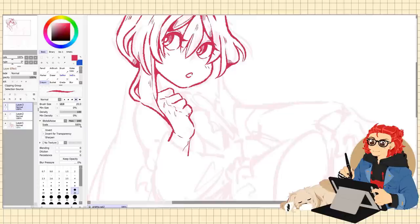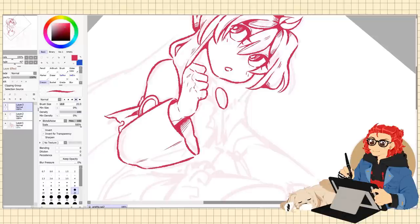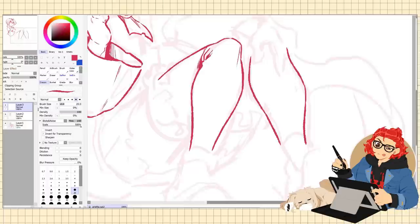This tablet also has a lefty mode for all my left-handed folks out there. It's just a simple checkbox away for left-handed users to enjoy this tablet too. To make it compatible, all you have to do is put it upside down so the buttons are in the bottom right instead of the top left, open the Veek application, click the left-handed mode option, and there you go.